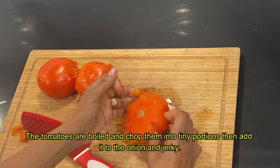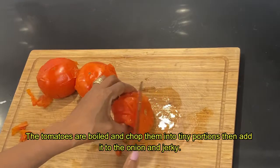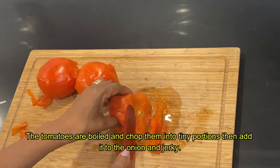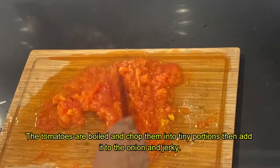Then we'll cut the tail and cut the tail. As you can see, we will cut the tail. Then the tail is cut. We will cut the tail to the tail, then we will cut the tail.